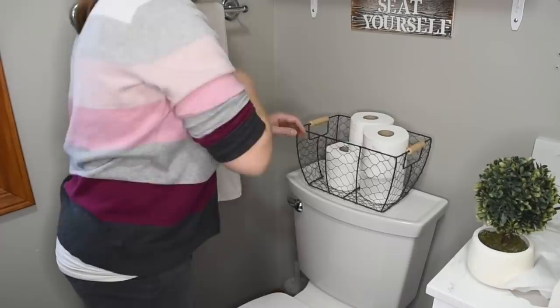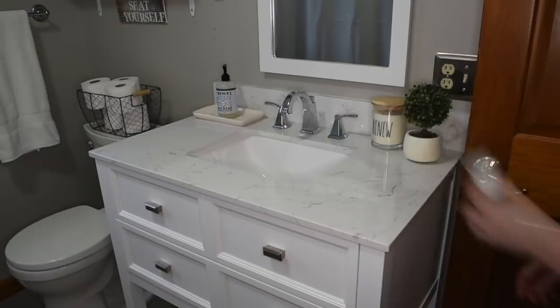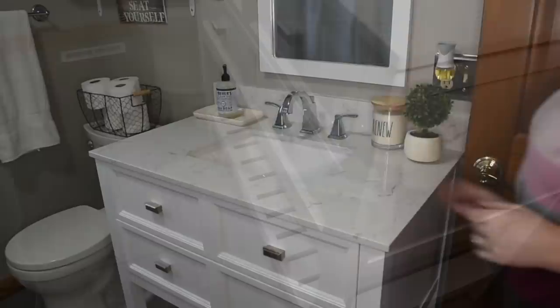And then this little basket came from Walmart, and I'm just going to fill that up with toilet paper. This little Ray Dunn live tray thing came from TJ Maxx, and then I put my candle down, and then a little greenery on the counter.